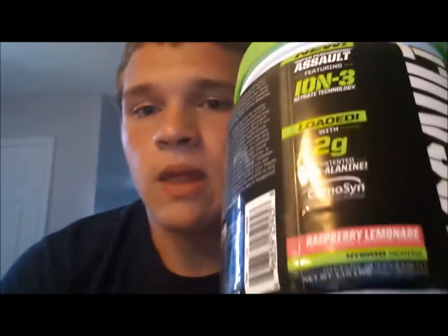First, looking at the taste — raspberry lemonade — it didn't taste all that good. Kind of fishy, shrimpy kind of like. It didn't mix well with other drinks either. There was a lot of sediment at the bottom. The taste is probably a 6 out of 10, because it didn't mix good at all either. So, 6 out of 10 on the taste.